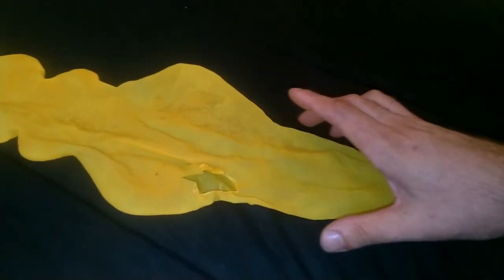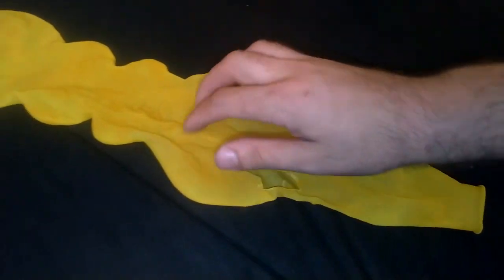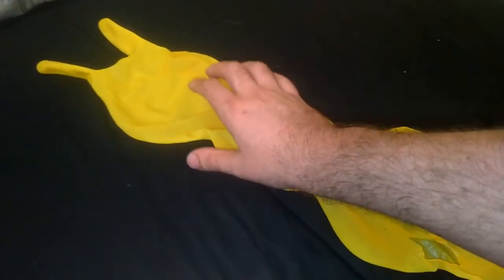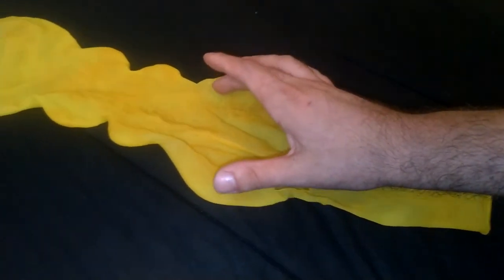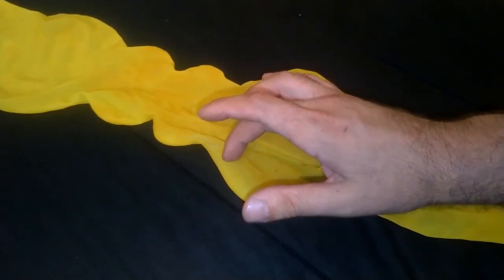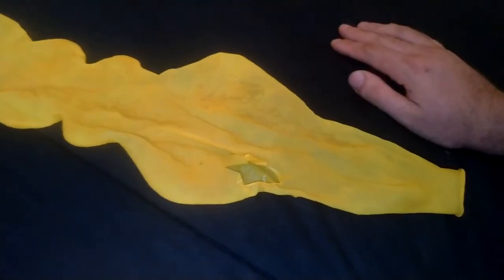The other balloon — what happened? It popped only in this part, and this section did not, because the latex here is so much thicker. So it survived, and I only had to get rid of this damaged part. Catch you next time.